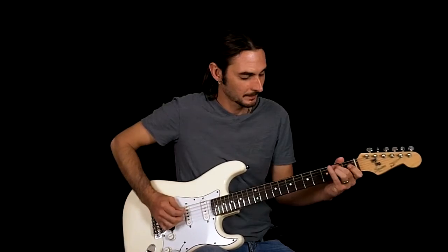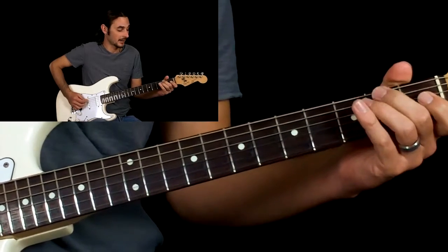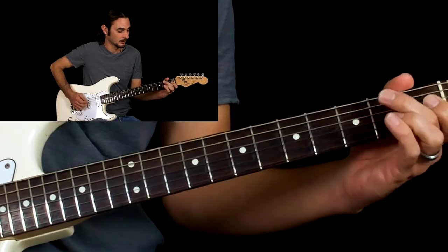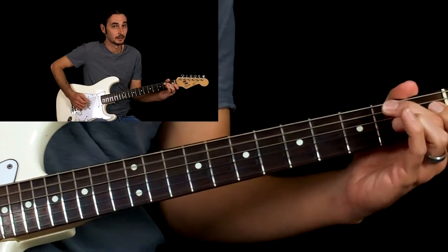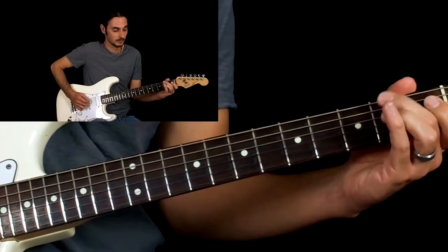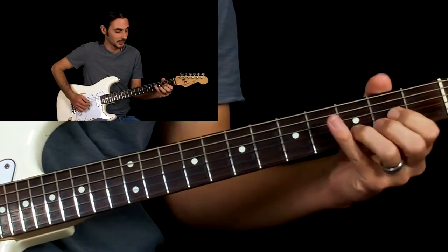So the first lick: hammer on from open A to second fret A, then the same thing on the D string. Then we're going to pull off there, and then hit the second fret A string. Pull off and hammer back down.